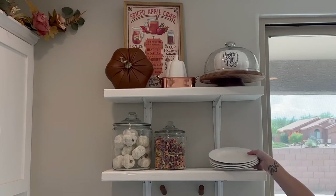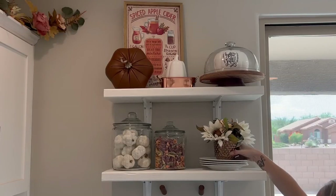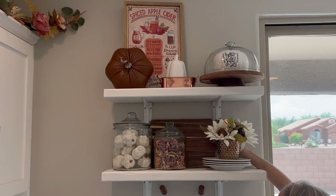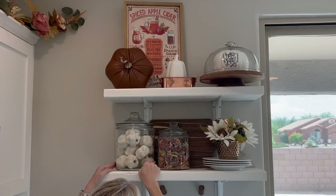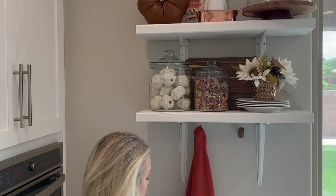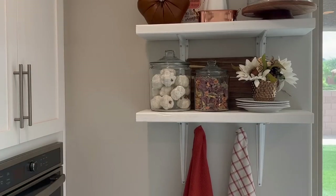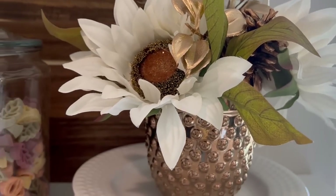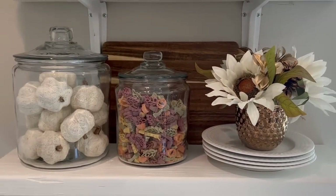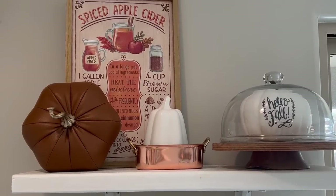I'm just placing this copper and sunflower arrangement that I found at HomeGoods on some stacked white plates. And y'all, can I tell you something — please don't think that hutch decorating, shelf decorating, or tray styling are easy. It can be very overwhelming every single time you do it. I know it is for me, and it really does take me a bunch of tries before I get it right. I make it look easy for video purposes — if I didn't edit these videos, they would be a million hours long from all the times I put things on the shelf and then took them right back off.